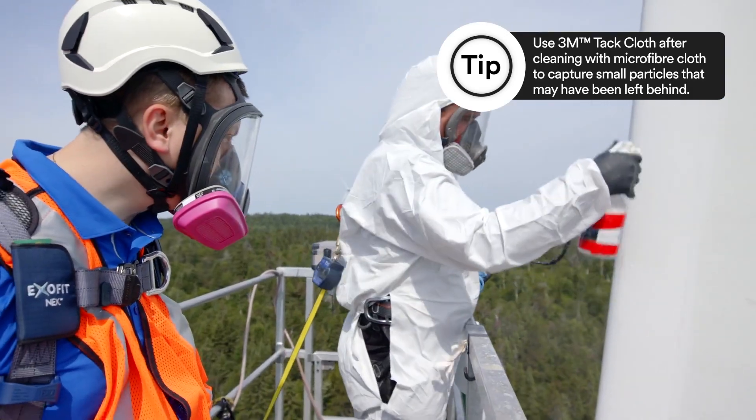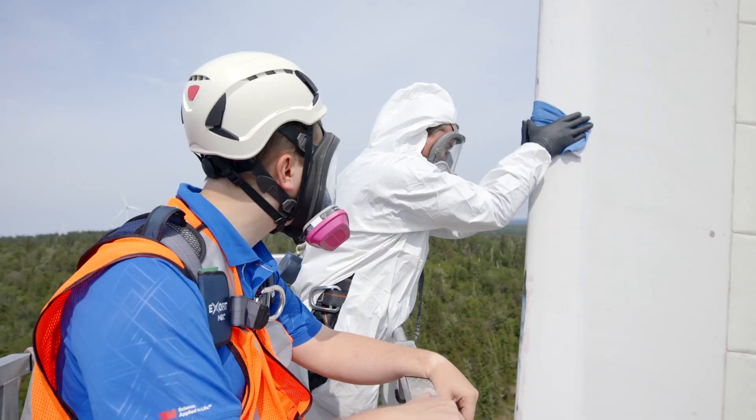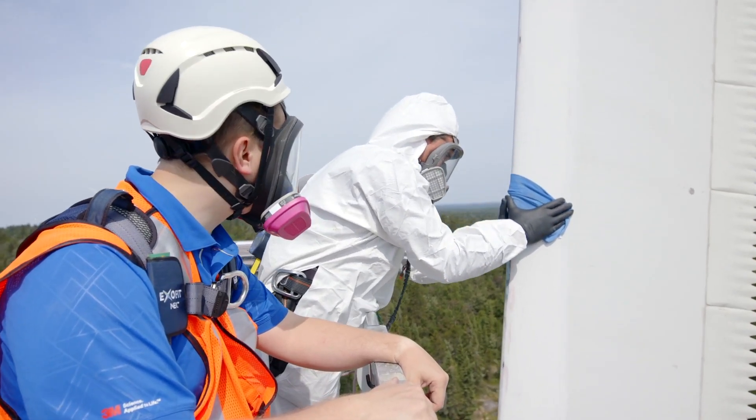After you've wiped the blade, you will need to apply the IPA Cleaning Solvent again and, using a clean cloth, clean the surface of the wind turbine blade.